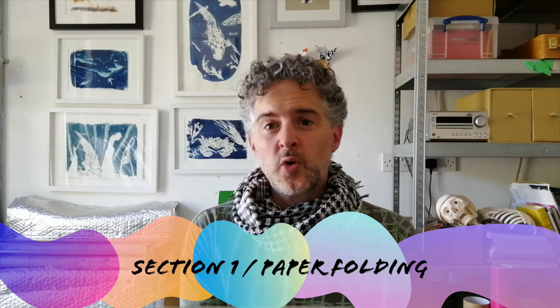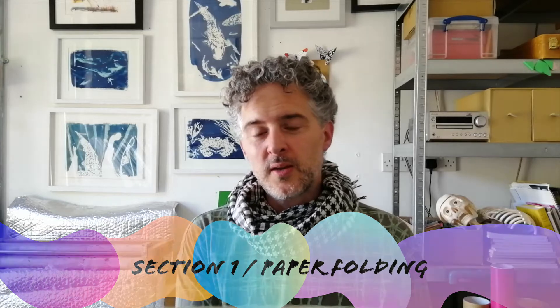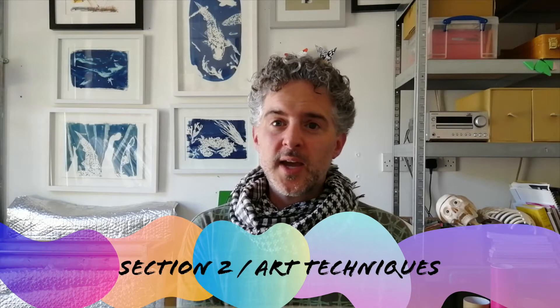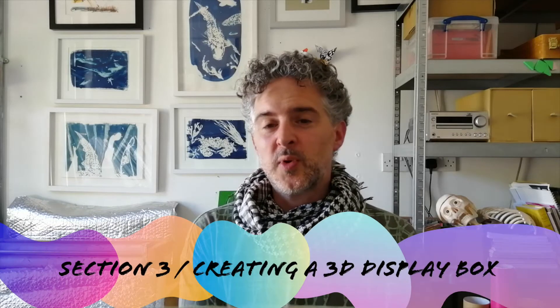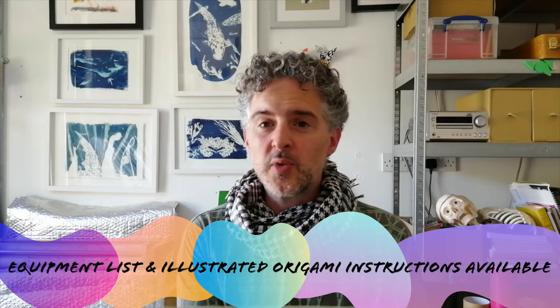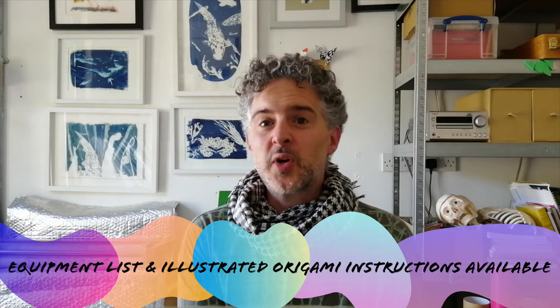The video is broken into three sections, concentrating on paper folding known as origami, techniques and tips on decorating your butterfly, and then how to present the butterfly in a 3D box. You can find extra information about the equipment you might need and some diagrammatic instructions on the origami in the accompanying worksheets to go with this video.